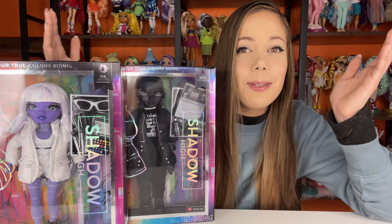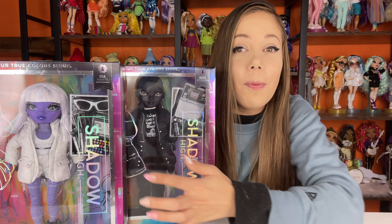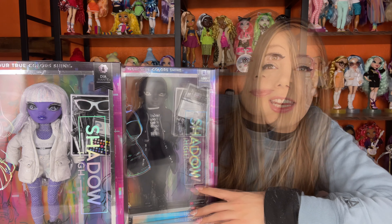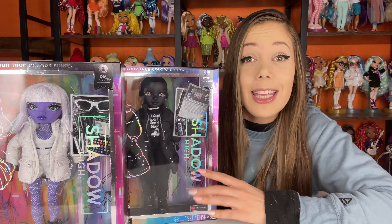Hi, I'm Cassie and this is Surprise Let's Play. Today we're going to be opening Diamante and Rex McQueen. So without further ado, let's get them unboxed.